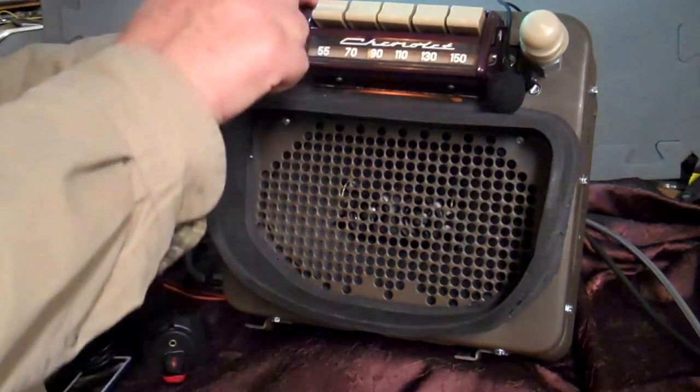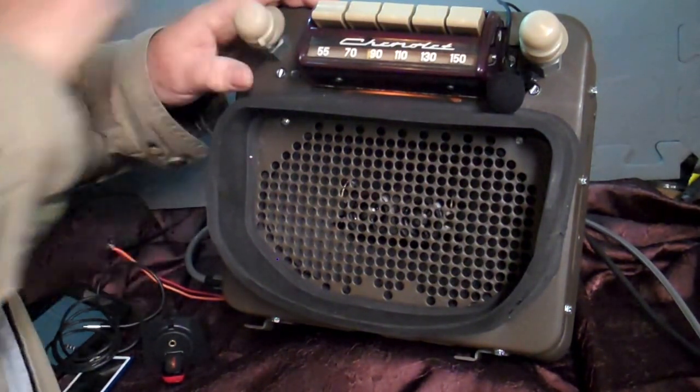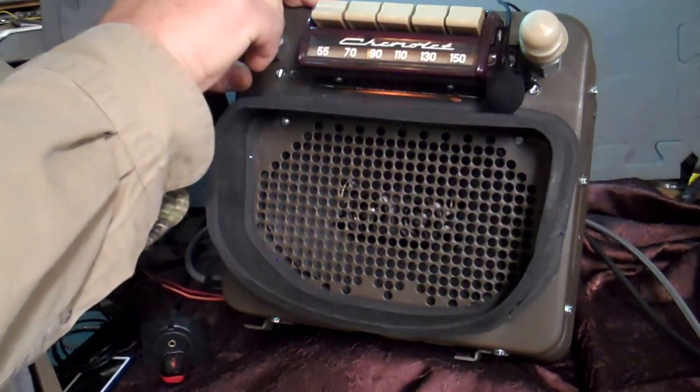When you want to go to AM radio, you just simply turn it off and right back on — it takes you to AM radio. Right back off and back on, it takes you right back to FM stereo.